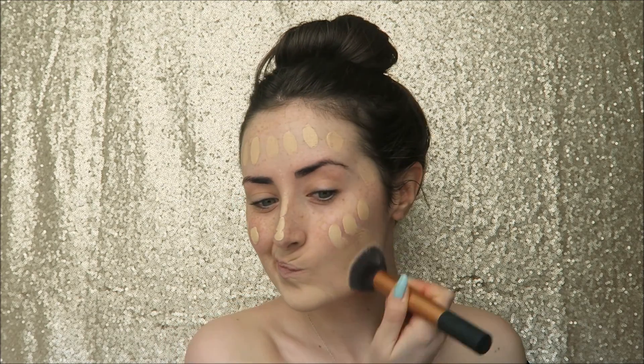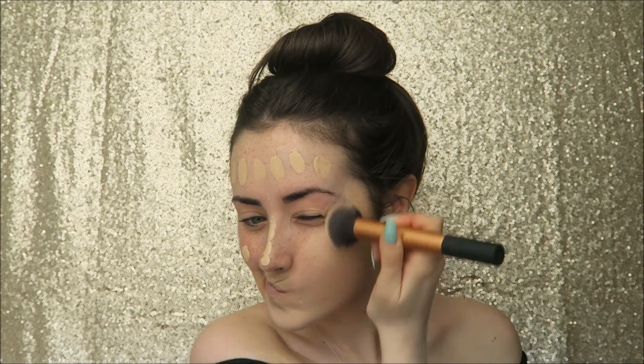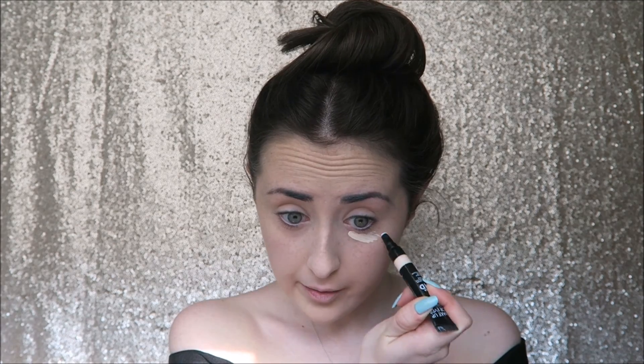I'm just blending that into my skin using a flat top buffing brush from Real Techniques. I've never actually used this foundation on my channel before but I have been testing it out and I quite like it.